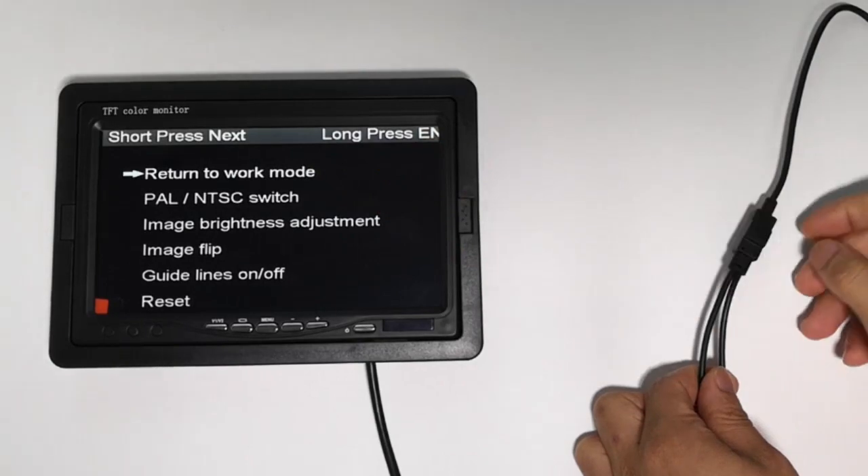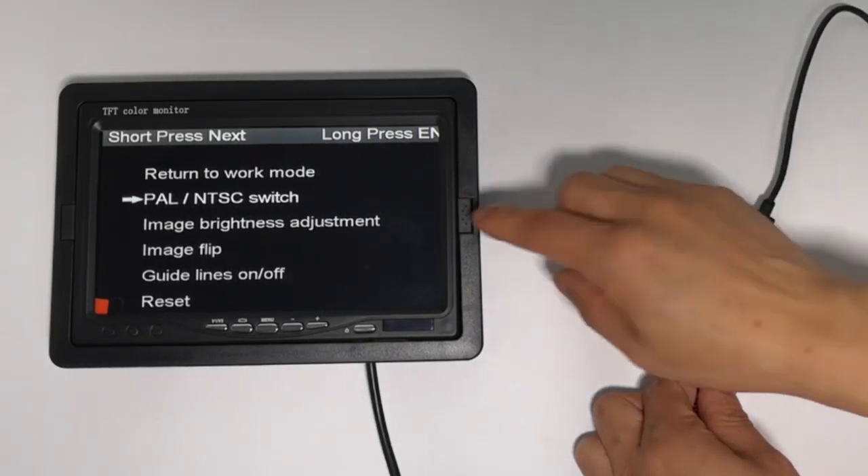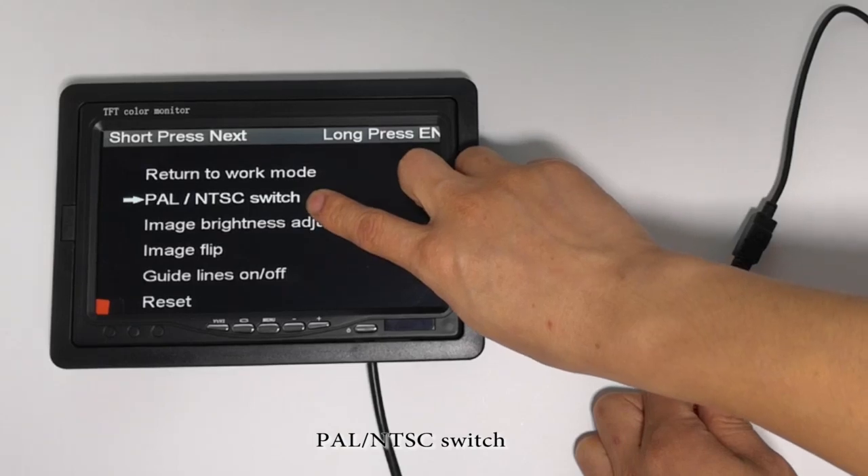Return to work mode. Press the button to adjust to the second option, click at once. PAL/NTSC switch.